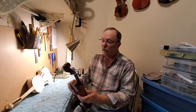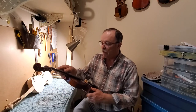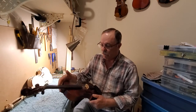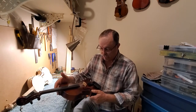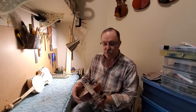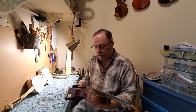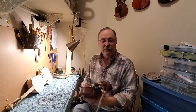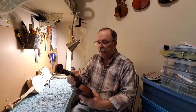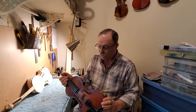I spent a couple hundred bucks on it and decided to see what a really top-notch set of strings would do, so I put a set of Eva Pirazi strings on it — the strings alone were about $140. For just a nameless, faceless strat-copy violin, probably fifty-plus years old, does it ever have volume — the projection is just incredible. This is the one I'm playing on right now and I'm really enjoying it.